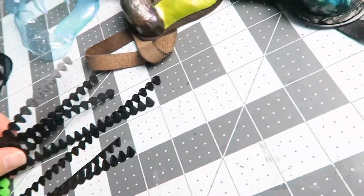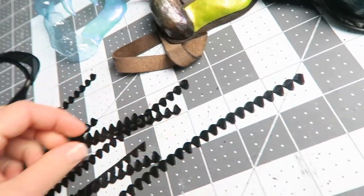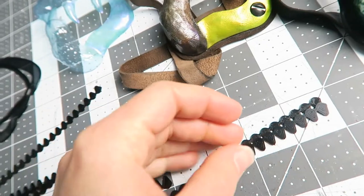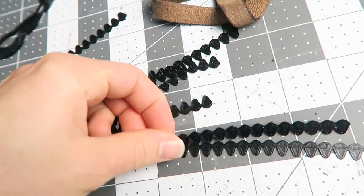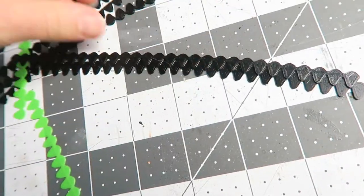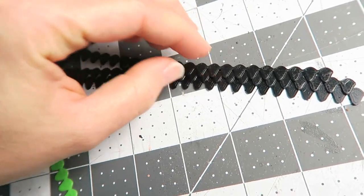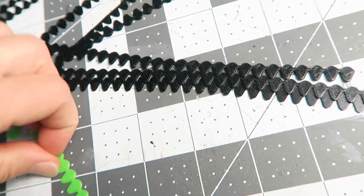Another thing I ended up using were these little dragon scales that I printed out of the flexible filament. I was thinking of using this as a border because in flex you can have it contour to the curves, and you can just layer them. When you start to put on a few rows it does look kind of cool, but for this particular thing it was just a little bit too busy so it might be something useful in the future. It's kind of cool in the green filament too.